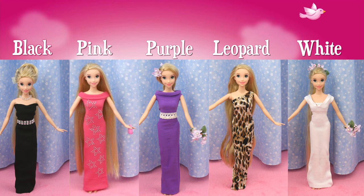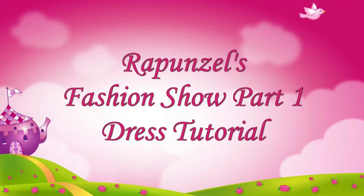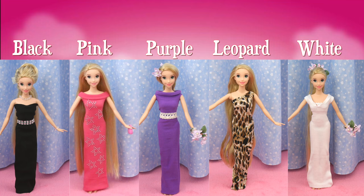I'm going to show you how to make these gorgeous, super easy dresses for your dolls. These dresses are from Rapunzel's Fashion Show. If you want to see that video, click on the iCard in this corner or in the video description below.